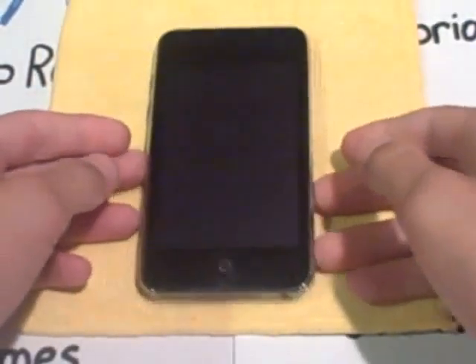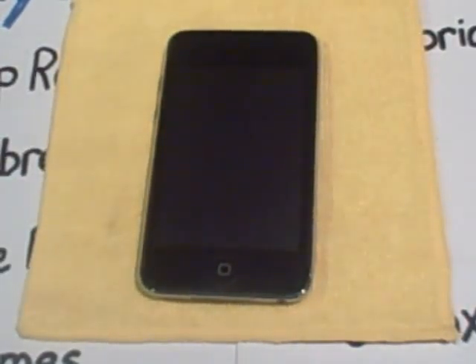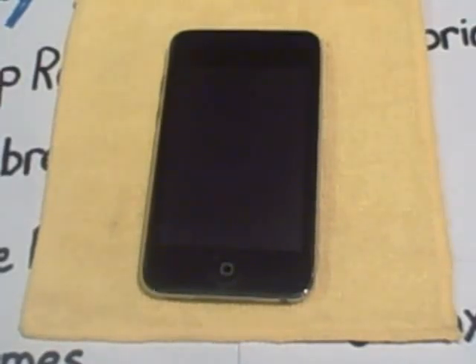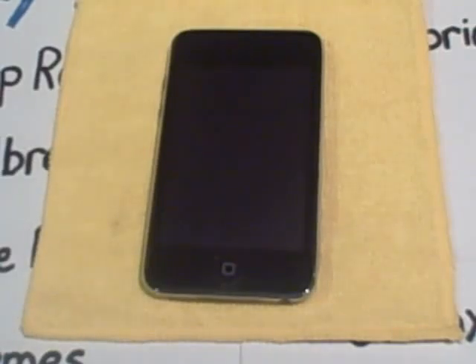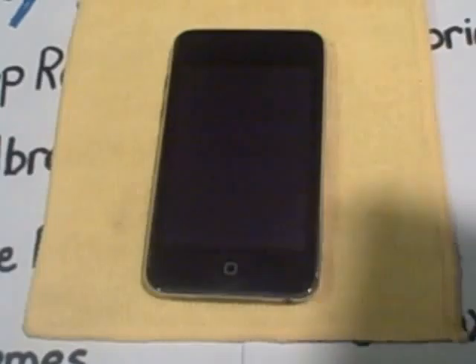Let me tell you the rules to entering. Number one, you have to subscribe to me — Ray's iPad Touch Help. Number two, you have to subscribe to iPodT Reviewer, the person who gave me these. That's a must, guys. You need to subscribe to them. And number three, you have to leave a comment saying "promo dash your comment."